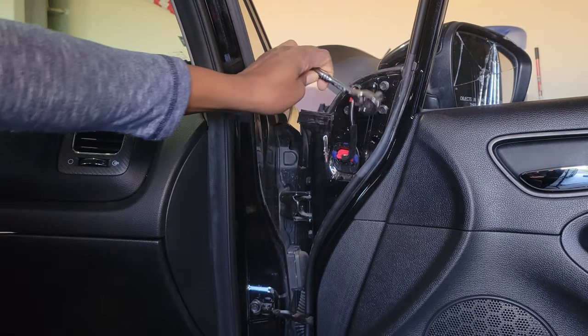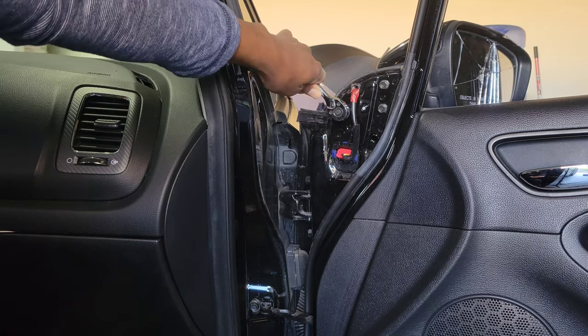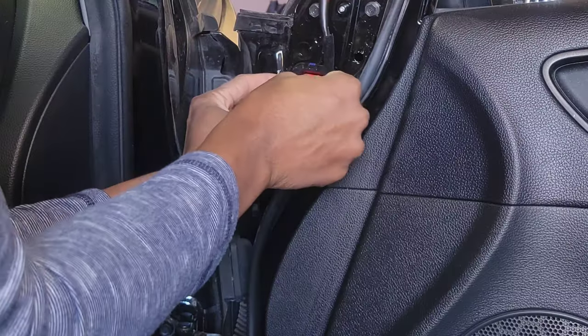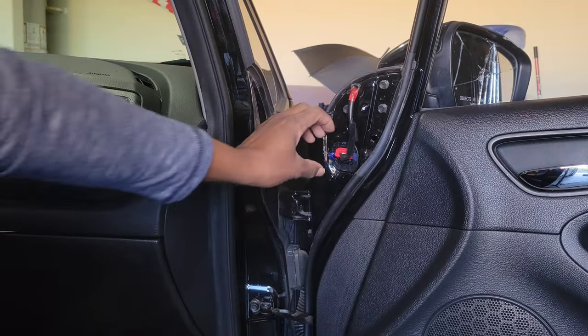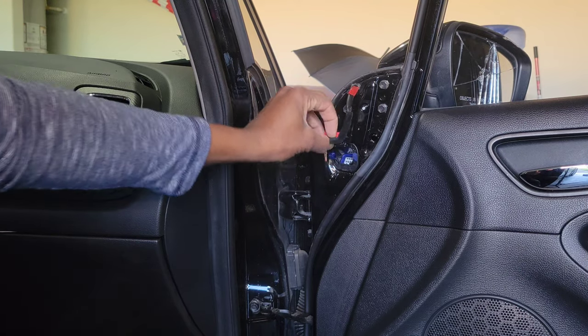Let's get it off — comes off real easy, not much force needed. Of course you want to save these bolts to reuse. Before we go any further, let's disconnect our power supply. There's a clip right here — push up and it comes right out.